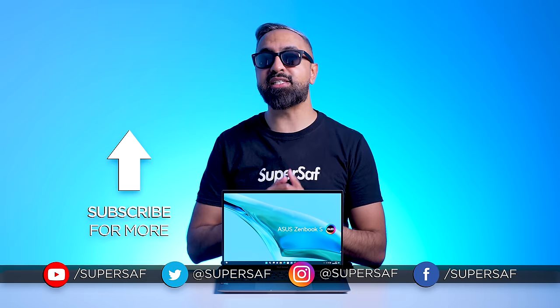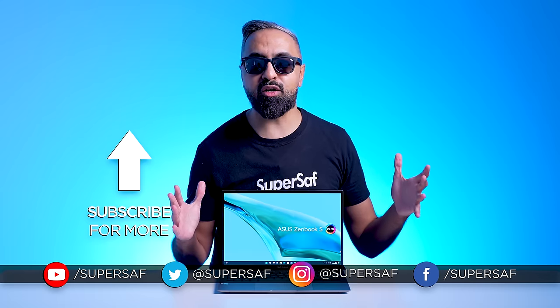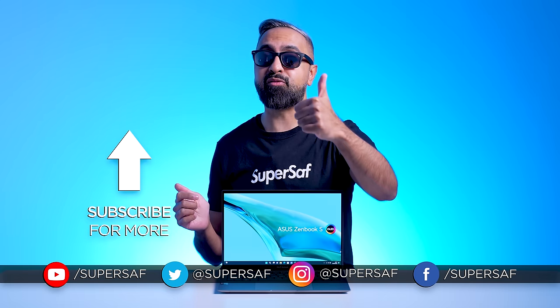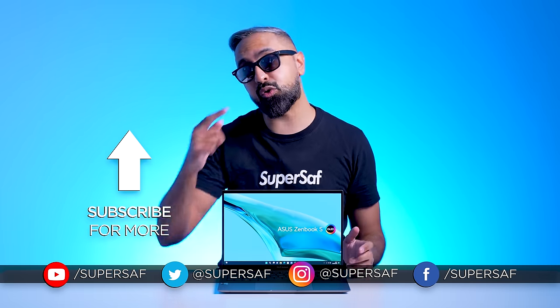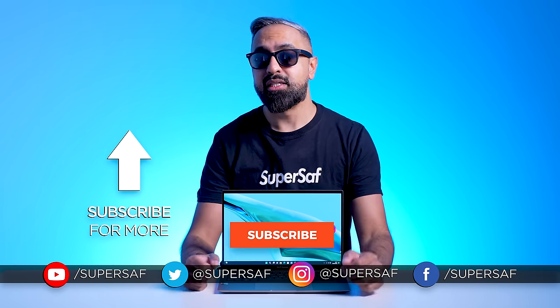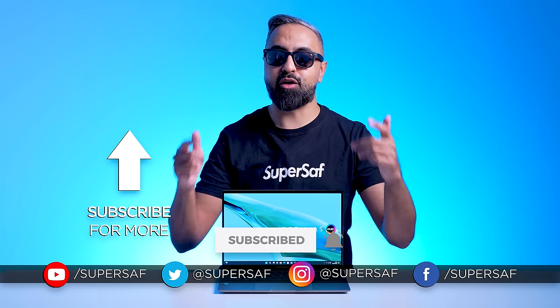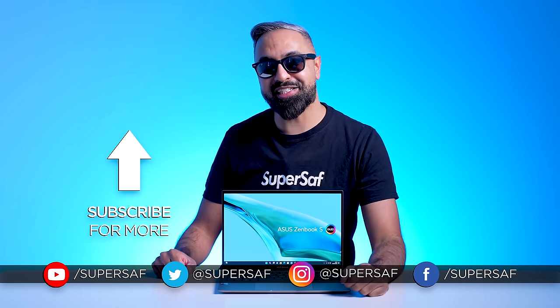What do you guys think of the S13 OLED? Drop me a comment and let me know. I hope you enjoyed this video and found it useful — if you did, smash that like button. If you want to see previous related videos, those will be linked here. And if you haven't already and want to see more content like this, consider subscribing and hitting that bell icon. Thanks for watching — this is Saf on SuperSaf TV and I'll see you next time.